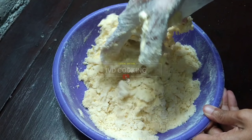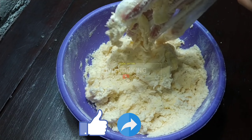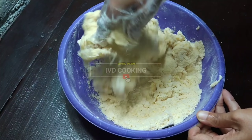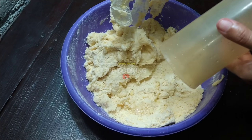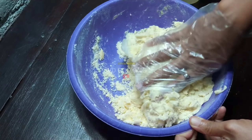Oke teman-teman IPD Cooking, sebelum kita masuk ke step berikutnya, like dulu video ini dan share ke teman-teman kalian supaya teman-teman kalian juga tahu tentang resep-resep simple yang oke untuk ide bisnis modal kecil. Oke saya selesaikan dulu ini untuk mengaduk adonannya. (Please like and share this video so your friends also discover simple recipes great for low-capital business ideas. Let me finish mixing the dough.)